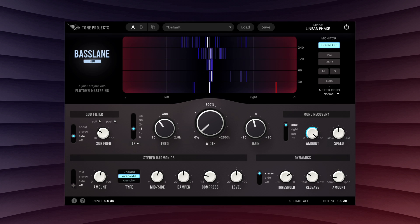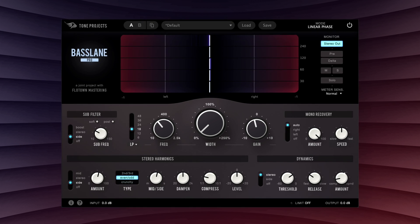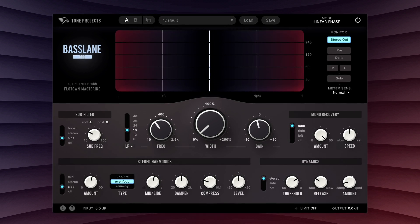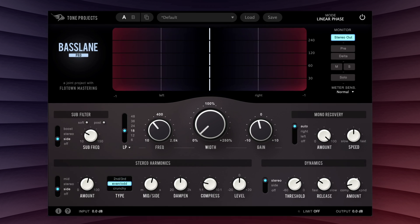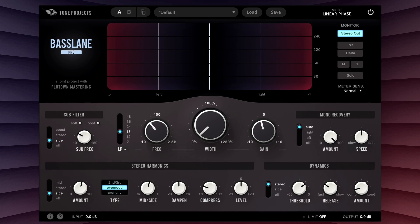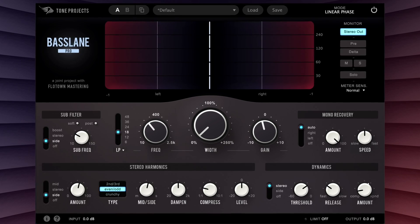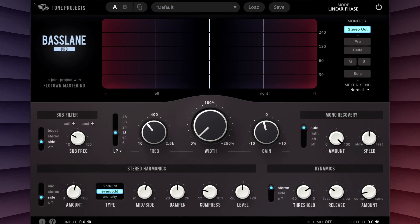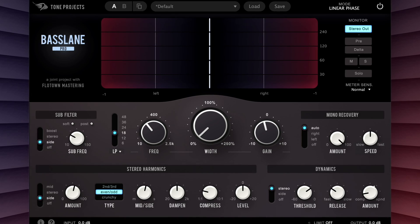We also want to give you a way to create the impression of bass width without any of the potential problems that can accompany it. To this end, we developed a unique stereo harmonics generator that we think you'll find is unlike anything you've heard before. By generating harmonics that are musically related to the original bass signal and then panning them, psychoacoustic principles trick your brain into hearing the bass as wide or panned, while really it's only the harmonics that are wide. The fundamental remains centered.